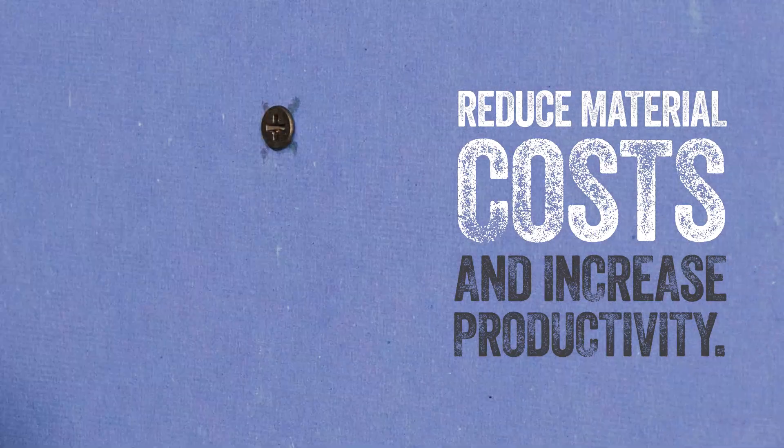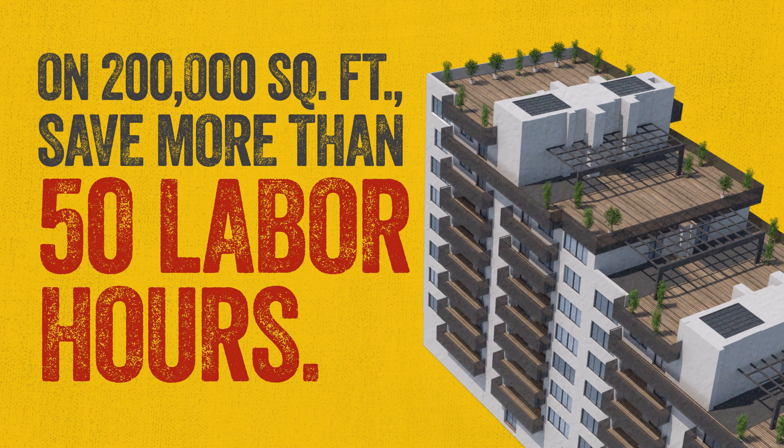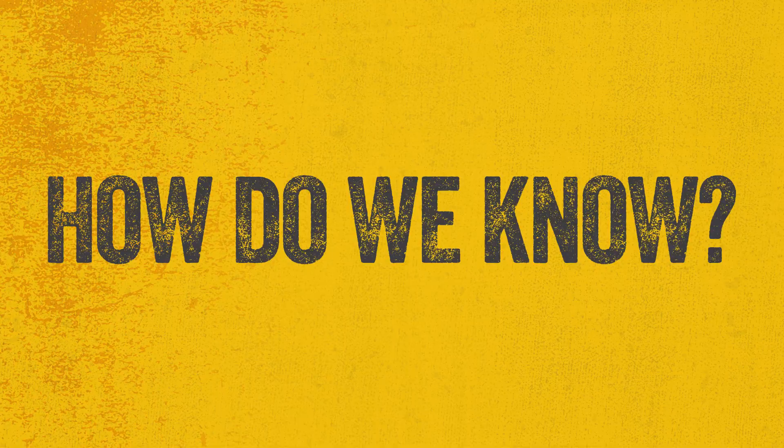You can reduce material costs and increase productivity and efficiency on the job site, because those 15 seconds add up. On a 200,000 square foot job, we're talking more than 50 hours of labor costs. Yeah, that's a lot of 15 seconds.